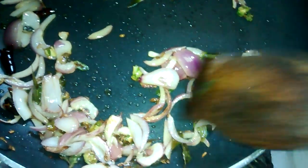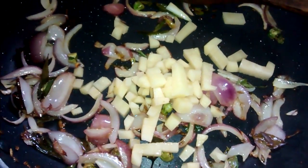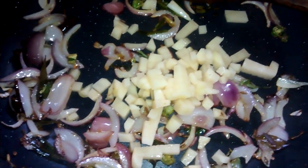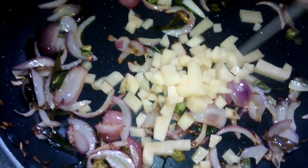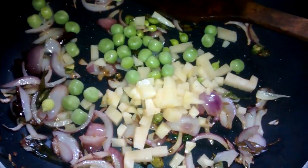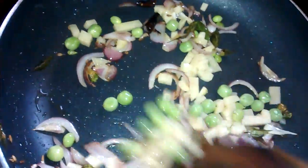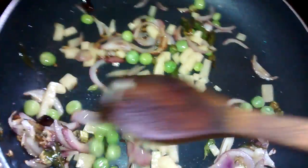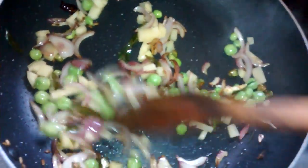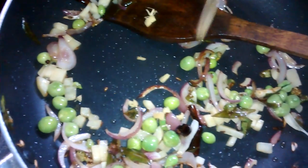The colours of the onions are getting changed. At this stage I am going to add chopped potatoes. If you want, you can add other vegetables like capsicum, carrots, or green peas — whatever you want. I am using what is available at home. Now fry it, then I am adding the chopped ginger. Fry everything together.